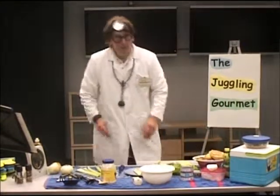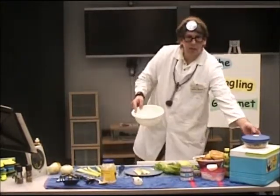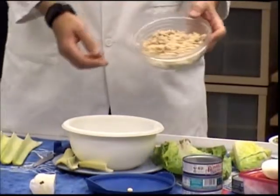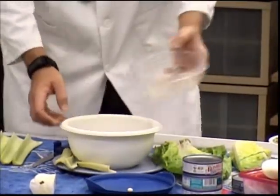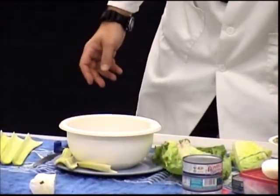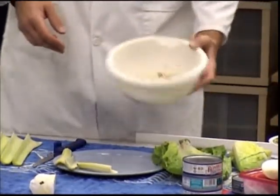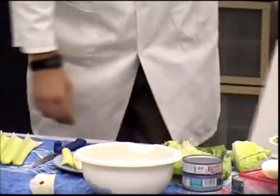Let's start putting some of these ingredients together. We're going to need the tuna — I've got my mixing bowl here. Let's just pop in a couple of cans of tuna. It certainly smells like tuna. Fish has a characteristic fishy smell. Tuna is probably the most popular of the fish to eat.